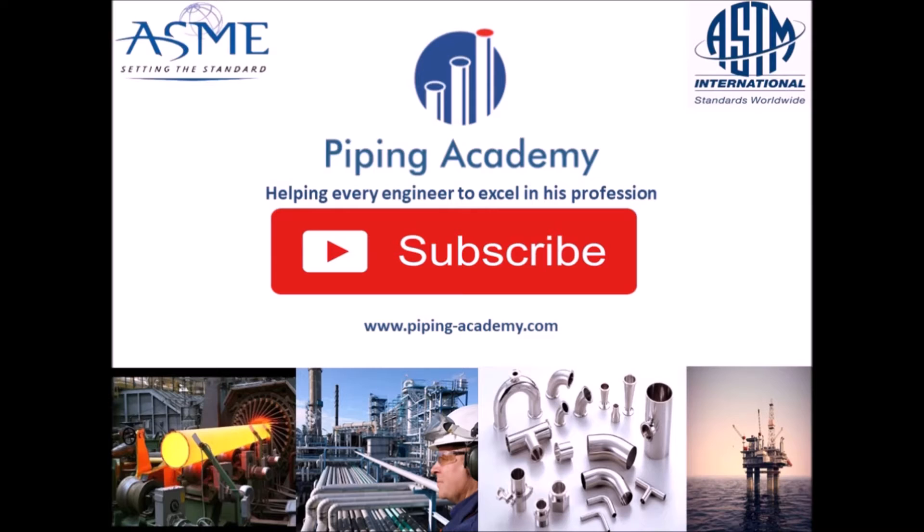Please subscribe to our YouTube channel if you want to watch more videos teaching you about piping systems, piping components and a lot more about this giant industry. If you are an engineer or someone purchasing or selling steel products, you can greatly benefit from the videos on this channel. Subscribe right now and never miss valuable video content that will give you the knowledge to succeed in your profession.